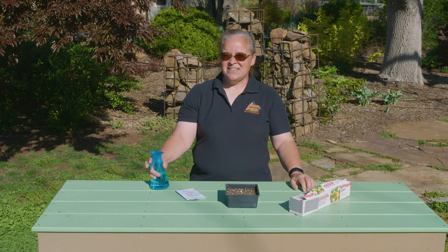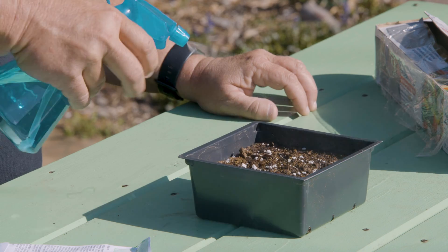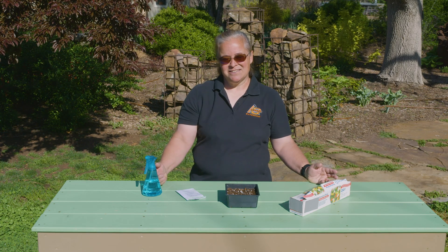A lot of people starting seeds have a spray bottle and every morning, maybe two times a day, they spray it down. Then after a few weeks they're like, 'I am not seeing any growth — how come that is?'